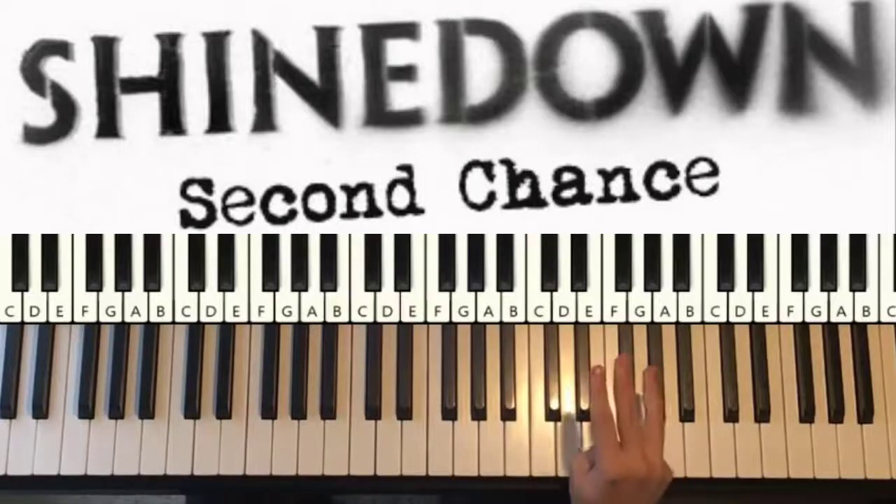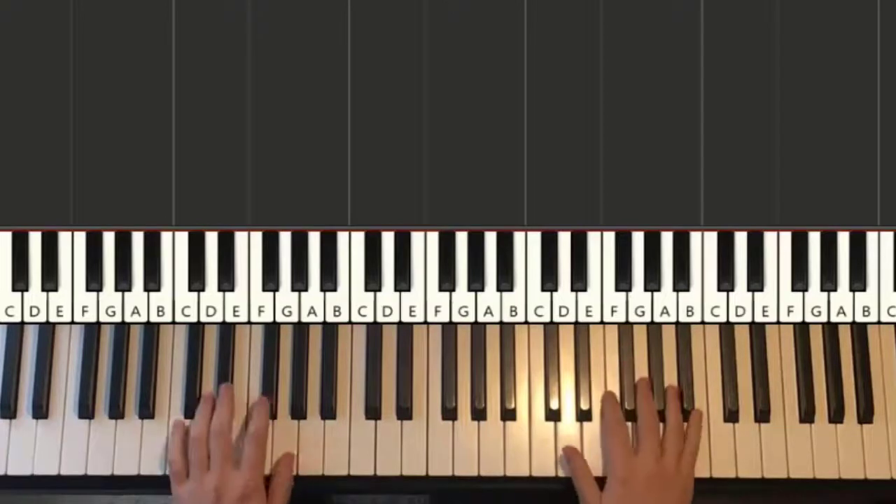That goes to section three, which is very important as well. It's probably the section that is played most — it's the chorus main section. Let me give you a preview.